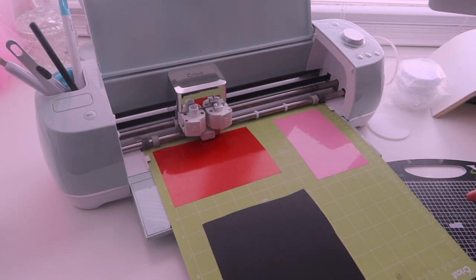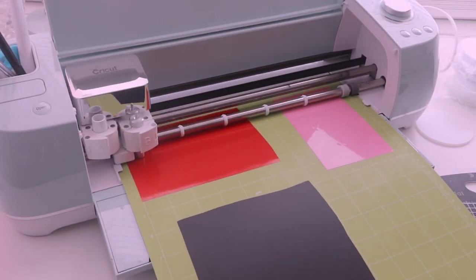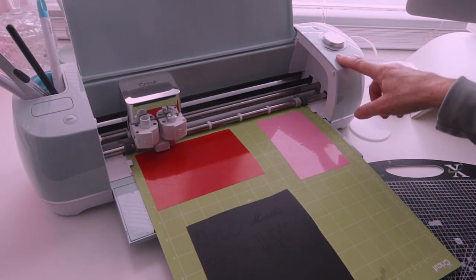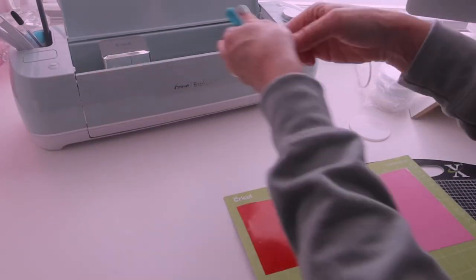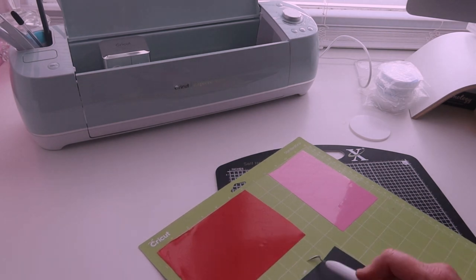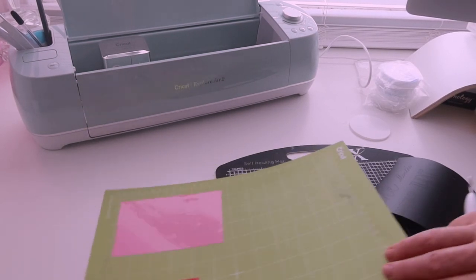Now we should be able to press Cricut, which it should go. Let's see if we've done this right. We are done. Let's have a look what we've got here. Oh, look at that — I didn't put that up far enough. Oh dear. Never mind. Live and learn. We've got a few to play with so far anyway. Let's just take them off of here.